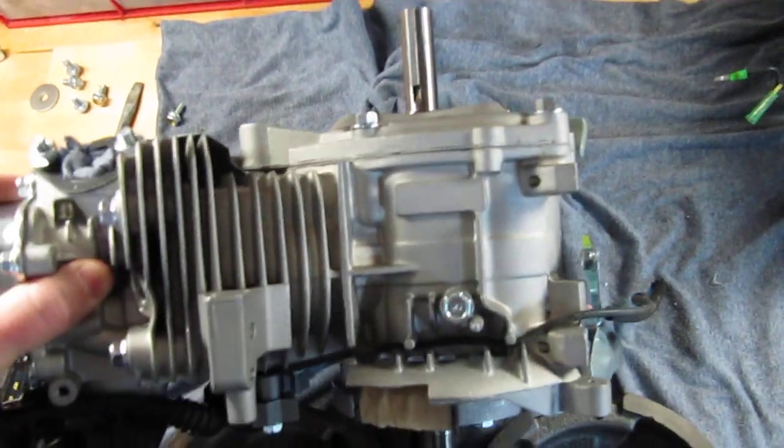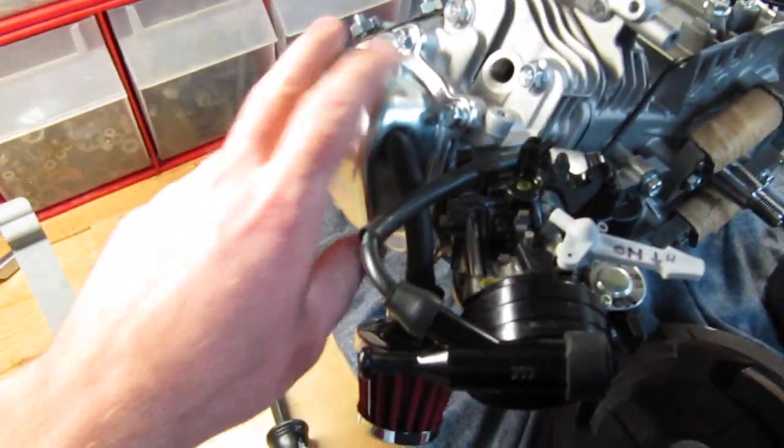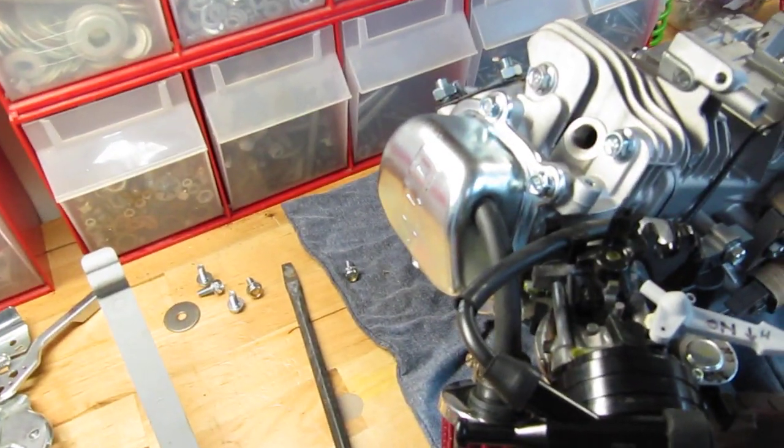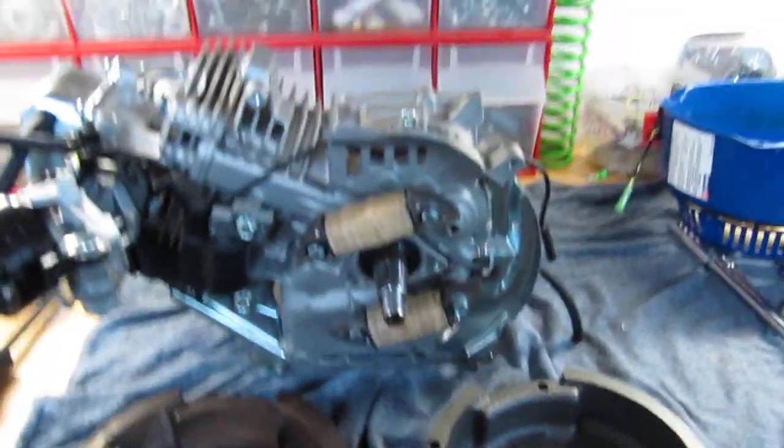I also removed the low oil sensor and the valve cover, and put in some higher ratio rocker arms and 18 pound valve springs. That's done. Now I just want to say a couple words about the lighting coil.